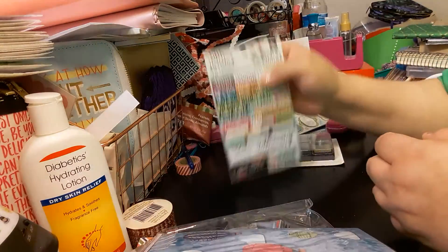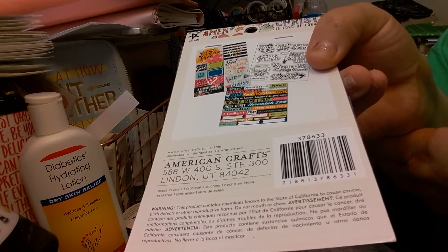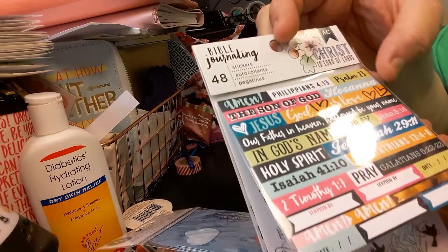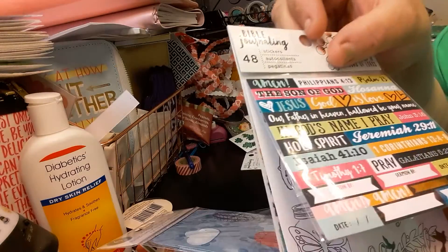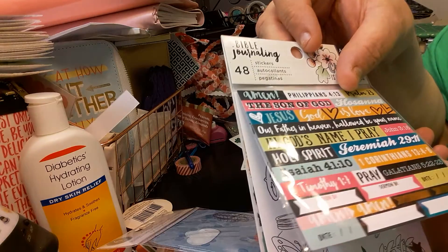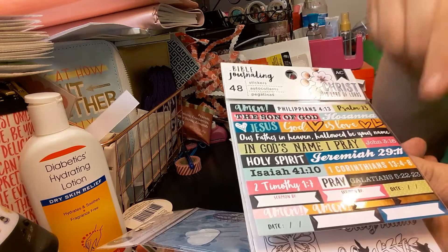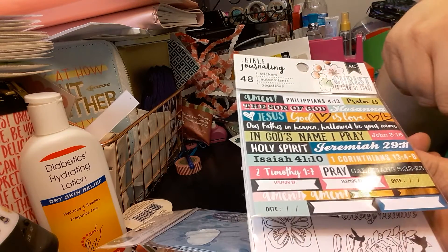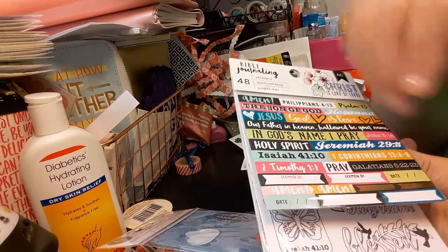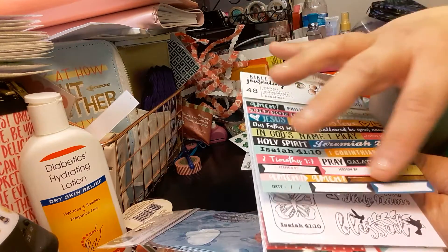My next item is also Bible Journaling by American Crafts, and you get 48 stickers. So you get the first ones — Philippians, Psalms, God loves, God, His love, In God's name I pray, John 3:16, 2nd Timothy, and so on. Sermon, date, Amen — some gold flags.